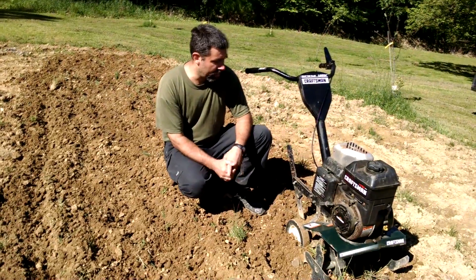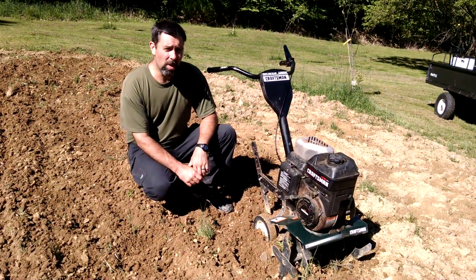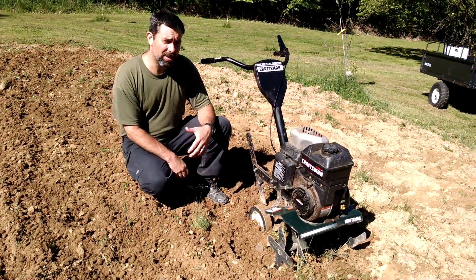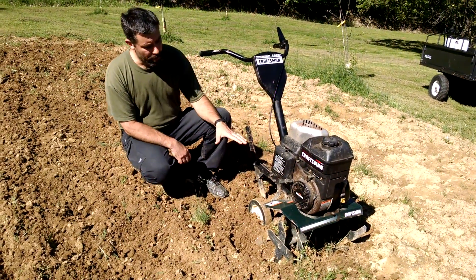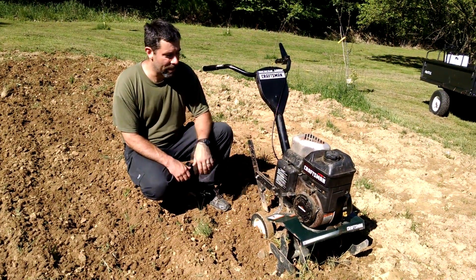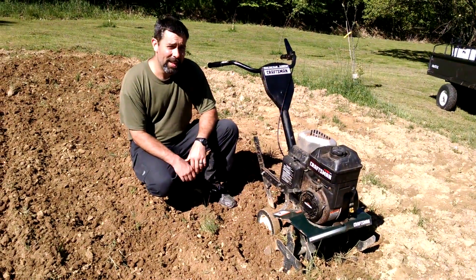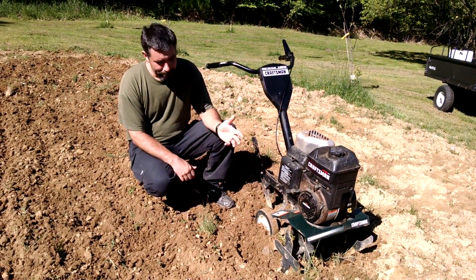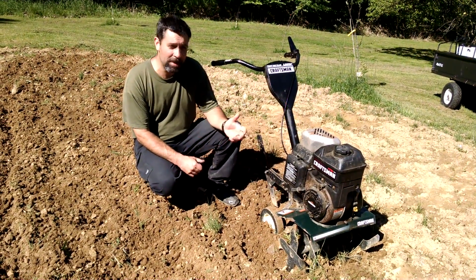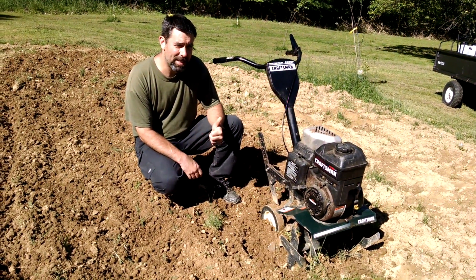Other than that, I have really no negative things to say about it, other than you're going to get a workout. As you can see, it wants to pull forward and you have to pull back, and that works your shoulder muscles and your leg muscles, as opposed to a rear-tine tiller where you're just using downward force to get the digging motion to work. So I give it an A, because for what it does, it does it well. I'm Eric, owner of Farpoint Farms. I hope you enjoyed the video. If you did, please consider subscribing to my channel — plenty more like it and plenty more to come. Take care.